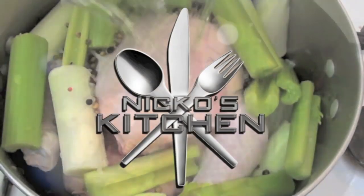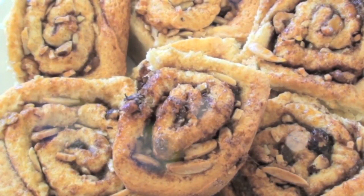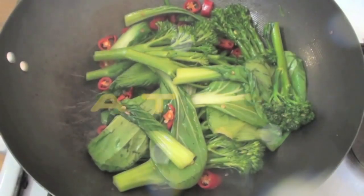Hi everyone and welcome to Nico's Kitchen's Fast Food. Today we are doing something under five minutes and so, so naughty. We're making some five-minute chocolate mousse. Budget meals Monday, what you want Wednesday, fast food Friday — it's Nico's Kitchen where satisfying meals are prepared.